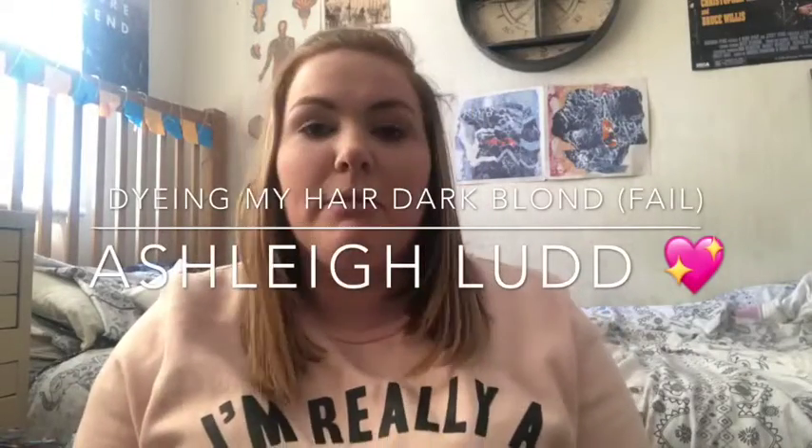Hi guys, so today I'm going to be doing a different kind of video and I'm going to be dyeing my hair. Yeah, that's right, dyeing my hair. I'm dyeing it natural dark cool blonde. I just felt like I needed to do something for my hair. My hair is really messy and greasy at the moment. I've only gone over it this morning with my hair straightener but I'm going to get them.